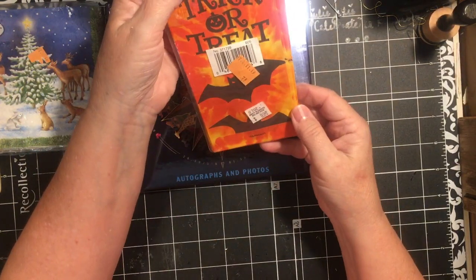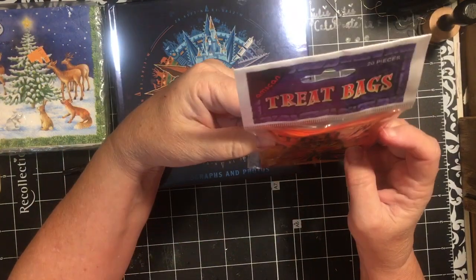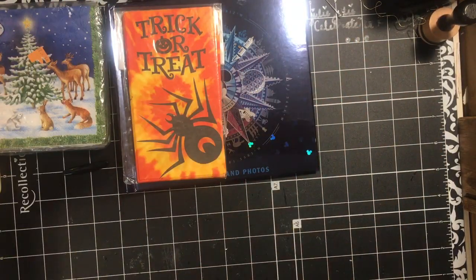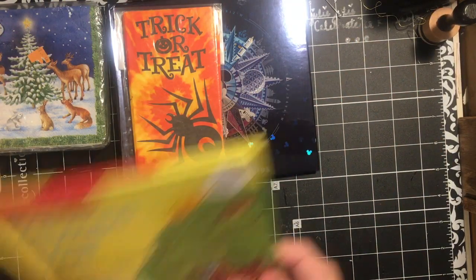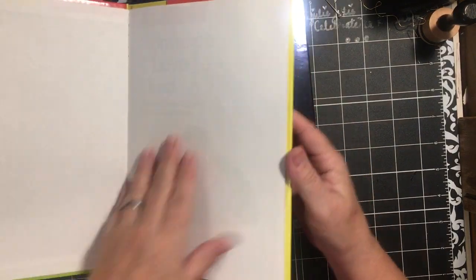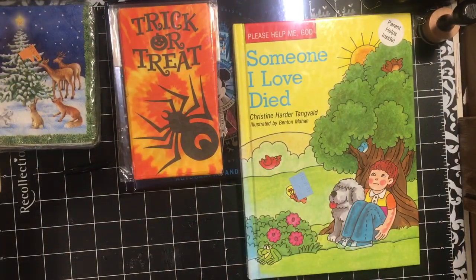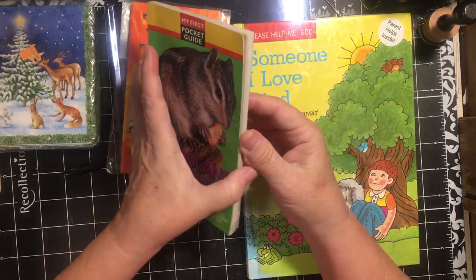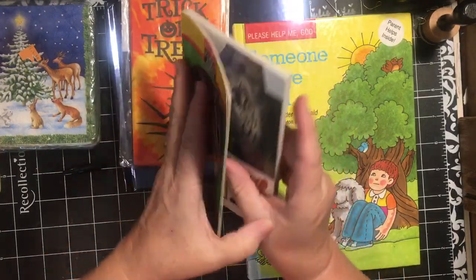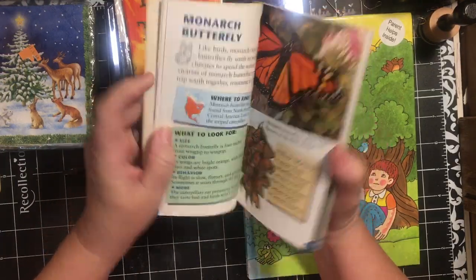I got some of these trick or treat bags - there are 20 of them in there and I like the size. I got this book, 'Someone I Love Died,' and I got this to give to my grandson. Woodland Wildlife - it's a little pocket book and I thought it might be fun to make tags out of it.